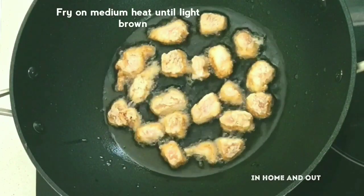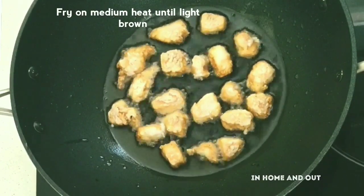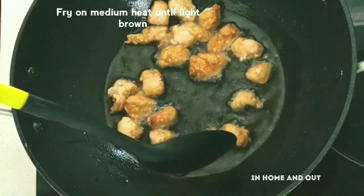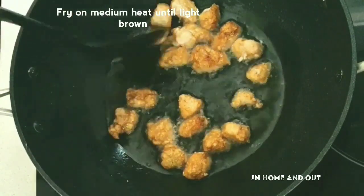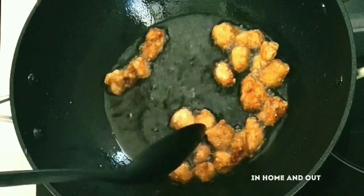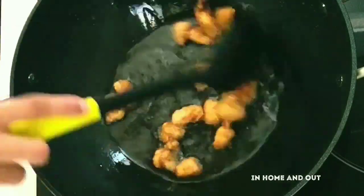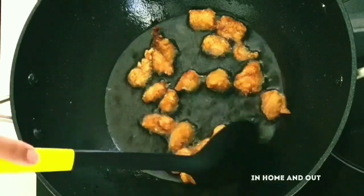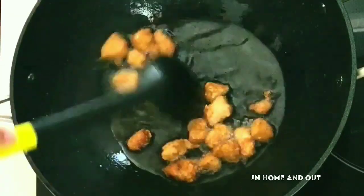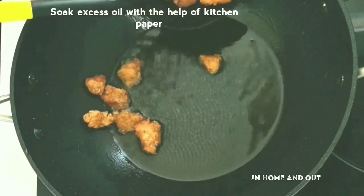Now we will fry the chicken in medium flame. We will fry it in medium flame first and keep it going until cooked through.